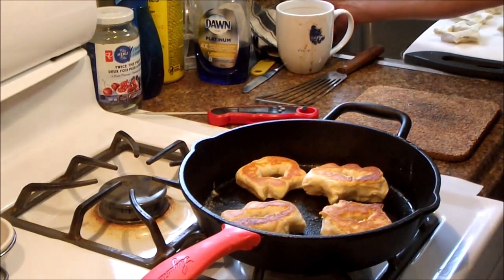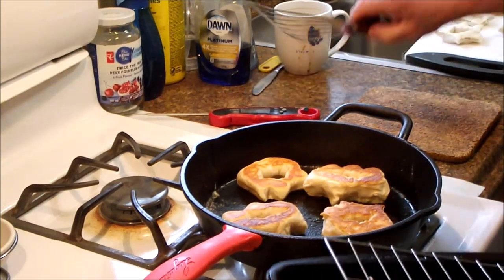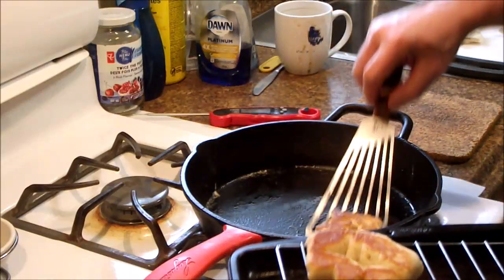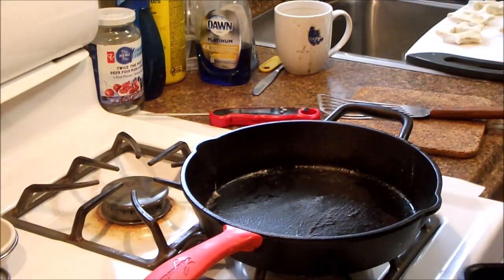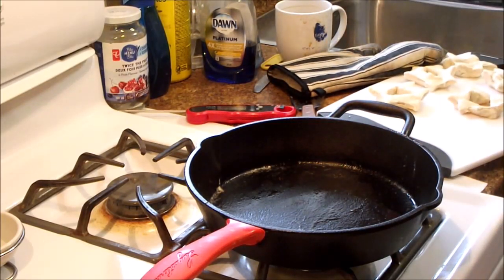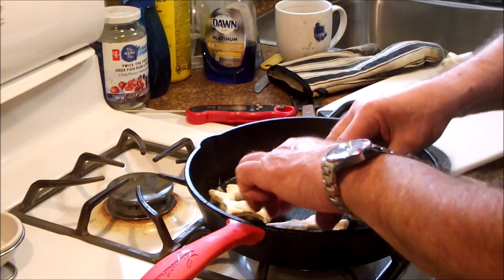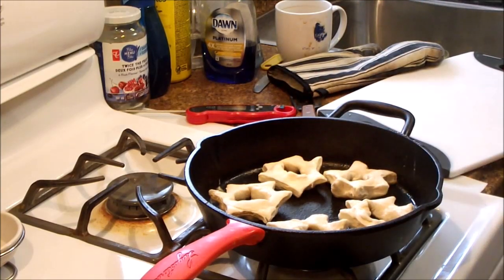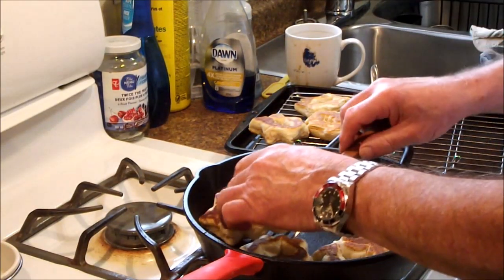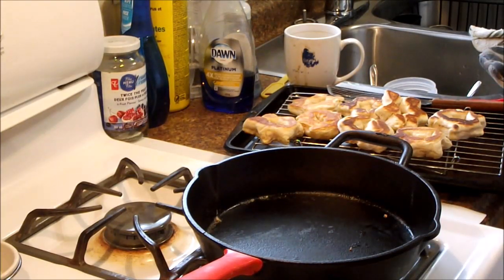We're going to throw these in the oven to keep warm and put our second batch in the pan. I sampled one and pulled some out to cool for the dogs. There's a little bit of delay from fixing that. We'll take these off and plate some up for our DIY dark matter taste test, and our taste testers are getting ready as well.